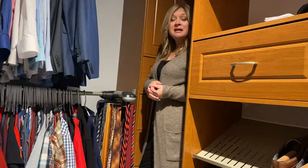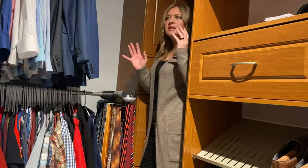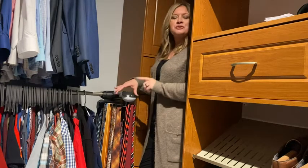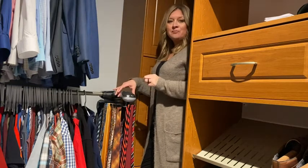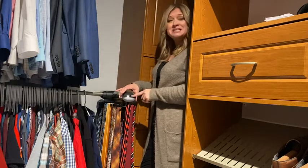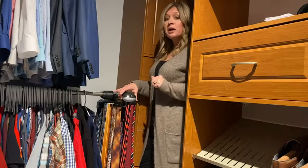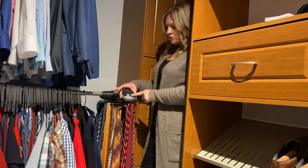Hey guys, it's Jordan with WTI. If you're like me, you want things organized — I want to be able to go in and find my husband's tie without searching all over the place. Look no further than the motorized tie rack. It's easy to install, it can hold up to 72 ties and eight belts. What I like is it's sturdy and durable — we've never had a problem.